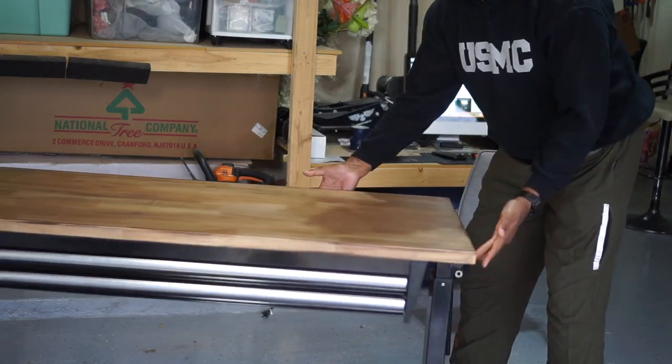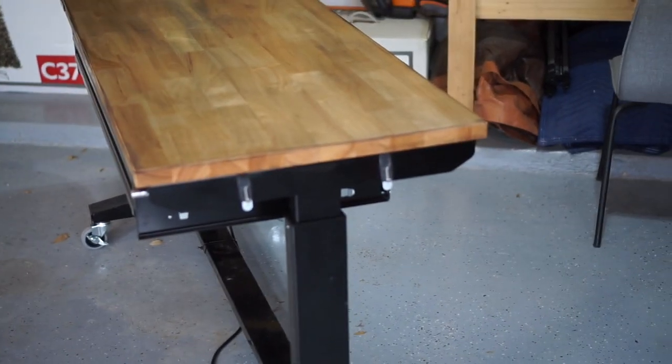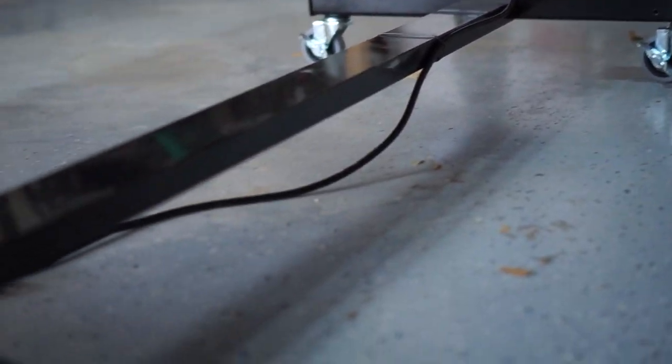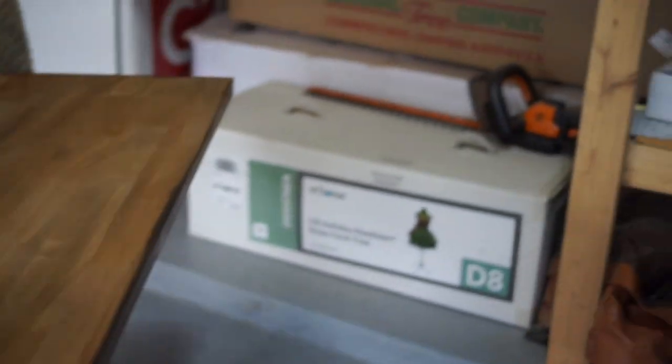On the side here, I've already put a couple of little cheap command hooks that I'm going to use for hanging headphones. My setup is primarily going to be as a garage work desk. I've already added an extension cord surge protector on the bottom. My intent with this surge protector is to run the cable so this entire unit is one cord plugged into the wall — that way, if I need to move it, I can plug it into an extension cord and everything plugged up on top will go with me.